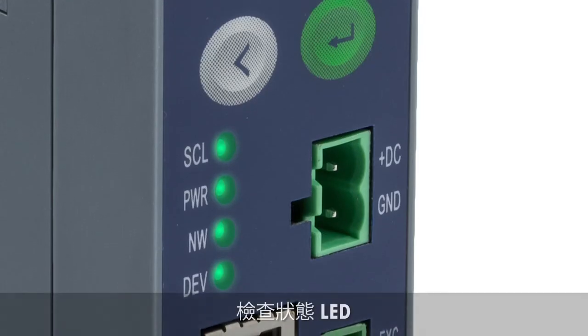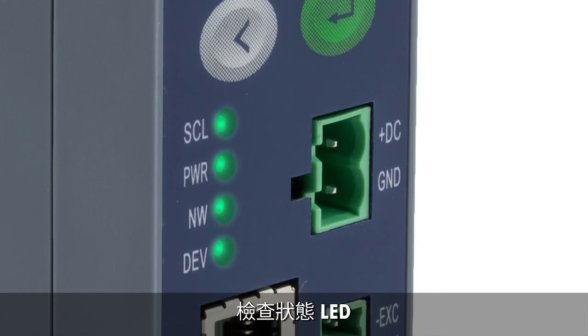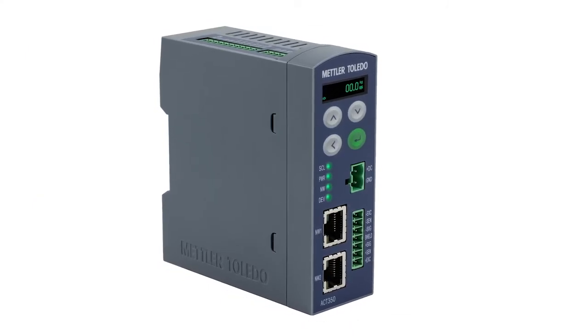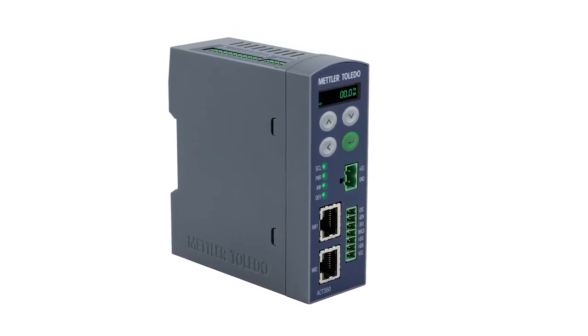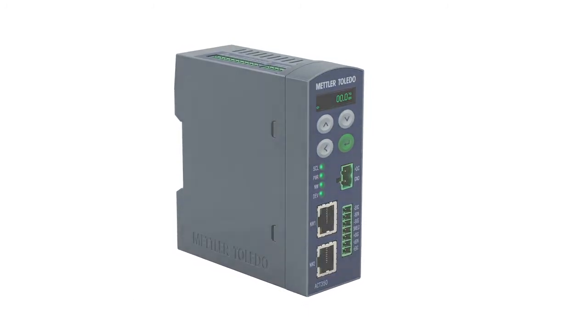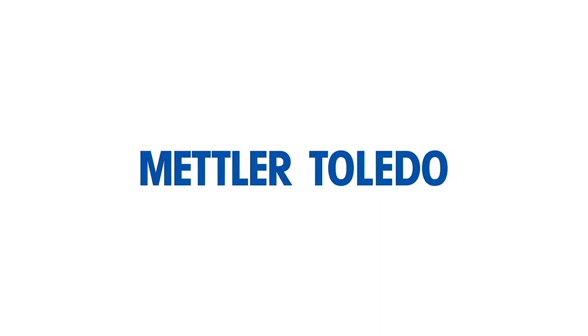Let's have a quick look at the LEDs. They are all solid green and not flashing, indicating that everything is OK. The ACT350 weight transmitter is easy to connect to an Allen Bradley PLC system. The PLC files used in this demonstration can be downloaded from the Mettler Toledo homepage at www.mt.com/IND-ACT350 — just click on the documentation tab.